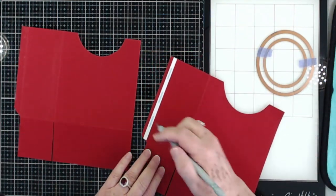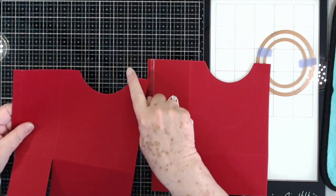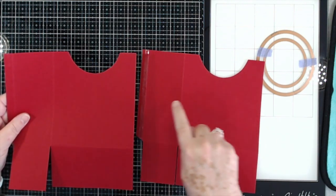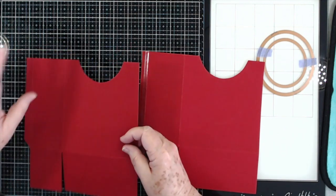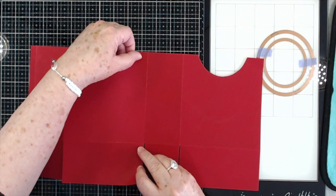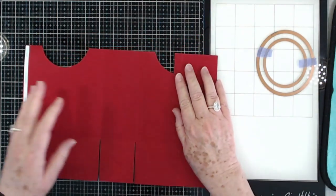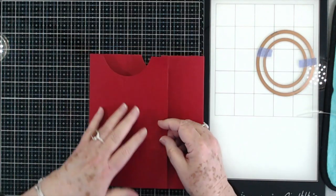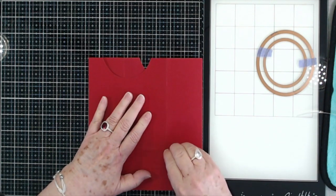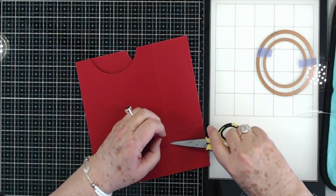Now we can pull the backing off the score tape and glue these together. You want to glue the opposite sides — this one with the little oval is my front or back side, so I want a front, a back, and a side. Glue it right there, making sure you bring it right up to that score line and it's even at the ends. Flip it over — we've got score tape over here — and put that one down right there. It should go together really smooth. I tore my paper just a little bit there but I'll clip that off because it's going to be underneath and won't show.